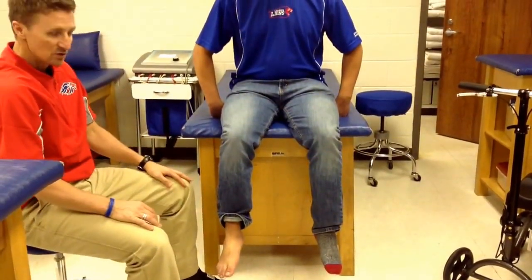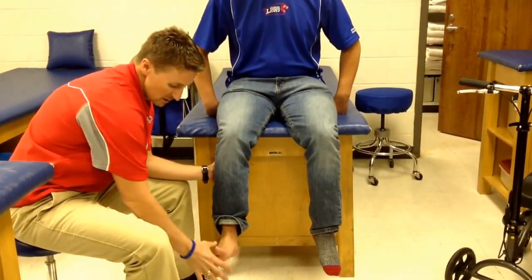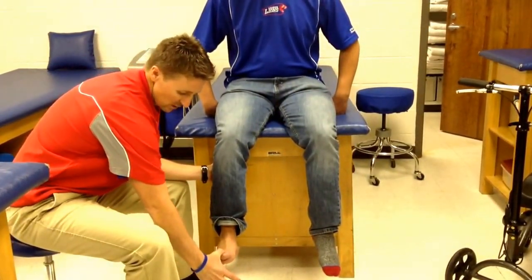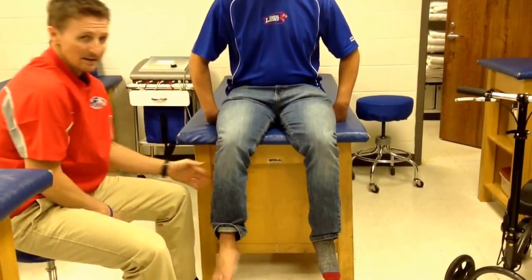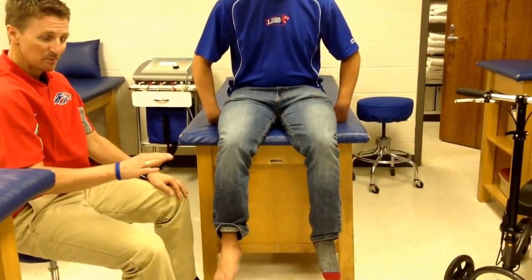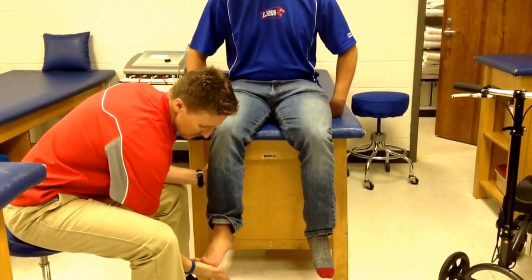Then we're going to do L5, which is great toe extension. I'll have him go into dorsiflexion and then resist me as I try to push down his big toe. And then S1 is plantar flexion — he's going to push down into my hand as hard as he can.